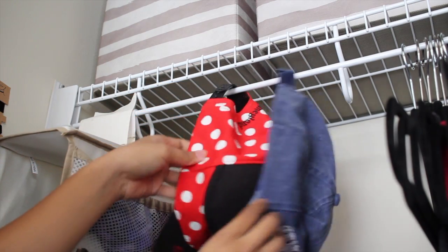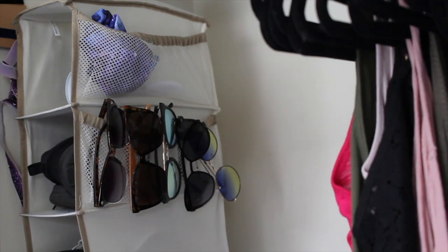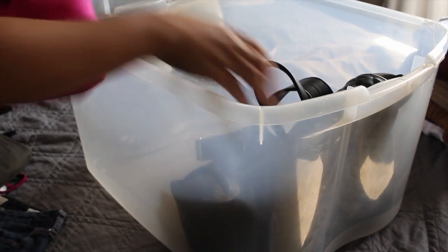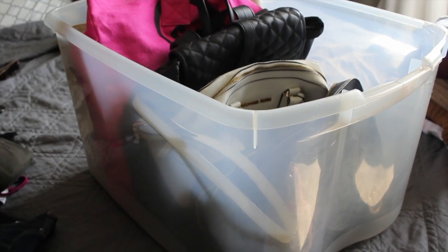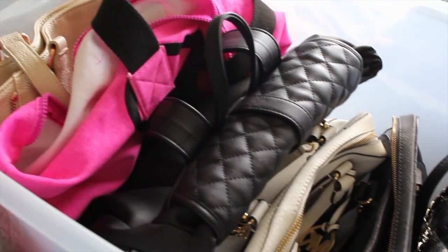A hanging shoe organizer with side pockets is also a great way to organize more accessories such as sunglasses and belts. For larger accessories such as large bags, use a clear bin to line everything up neatly — they'll be easy to find and switch out. I tuck mine away in the corner of my closet.